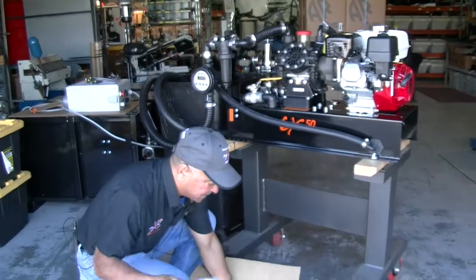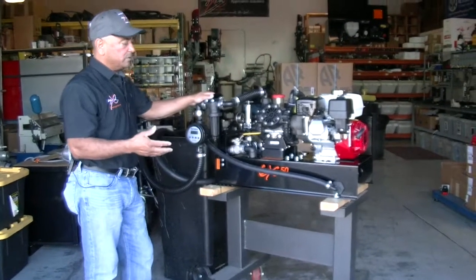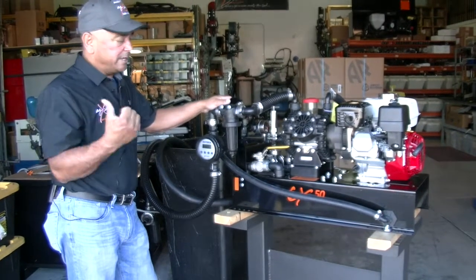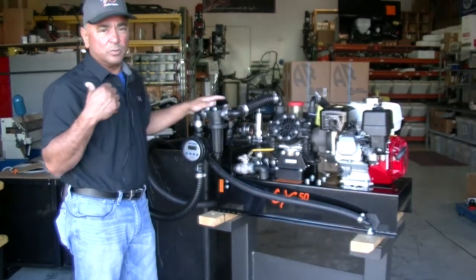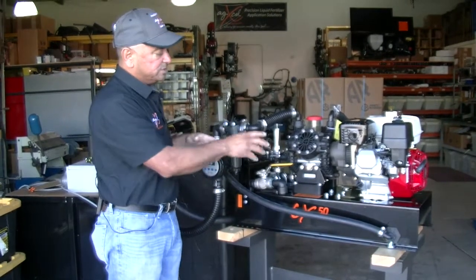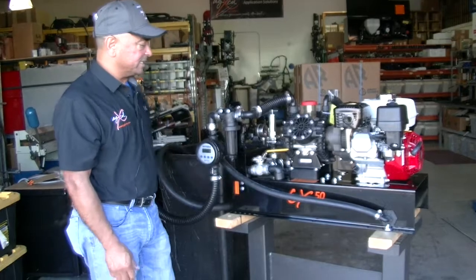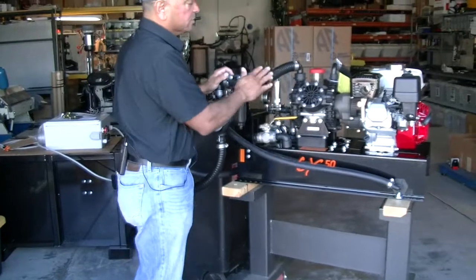There are three hoses that you're going to connect to the system: your inlet, your outlet to your nurse tank, and also a bypass. It's critical that you connect the bypass that goes back to the tote, because if anything kinks or something plugs, the emergency features are going to send it back to the tote itself. So it's critical that you set that up.